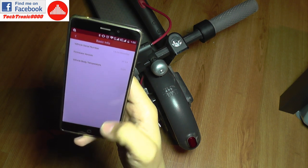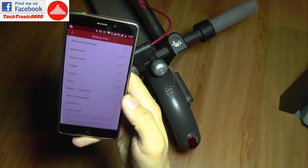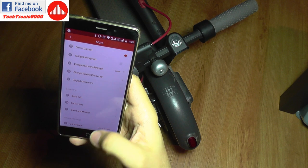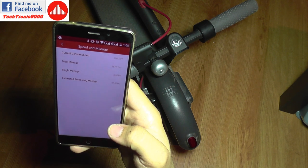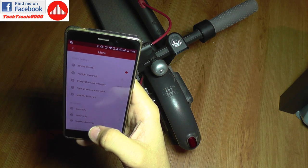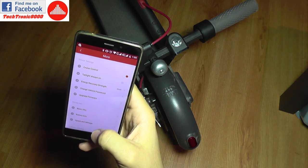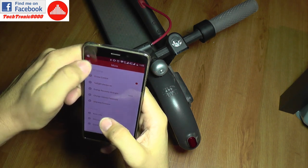There's energy recovery strength with the three levels that were previously there, plus change vehicle path password and upgrade firmware. Under basic info: serial number, firmware version, battery info. I still have capacity, cycle period, and charging times — so that is fine. Battery cell voltage is still registering as normal. Speed and mileage are still memorized. Unit settings, metric system, and cruise control is on.